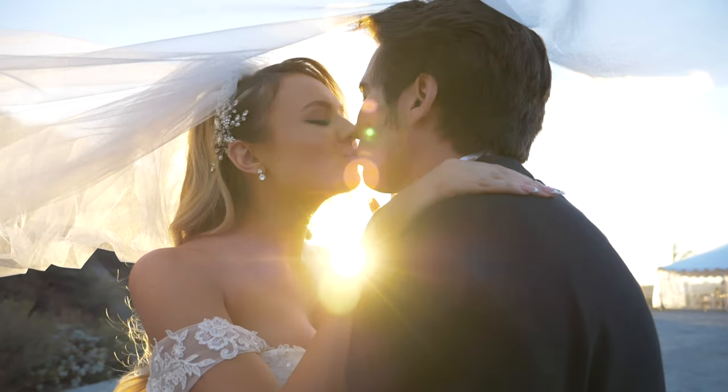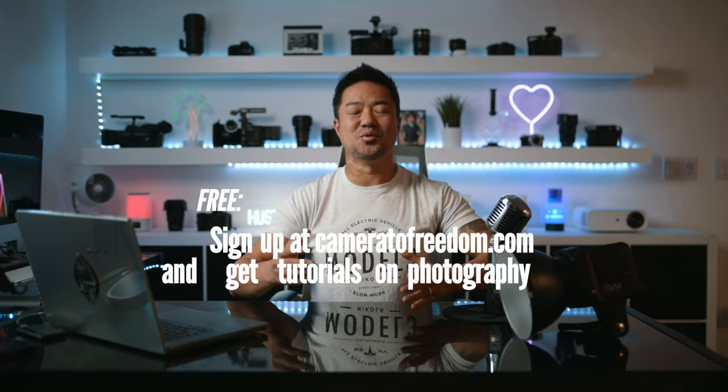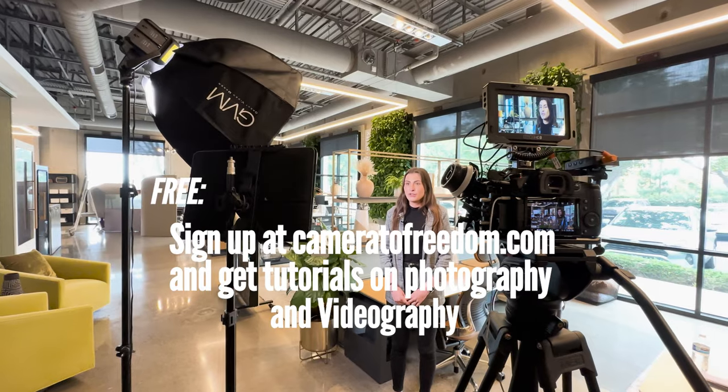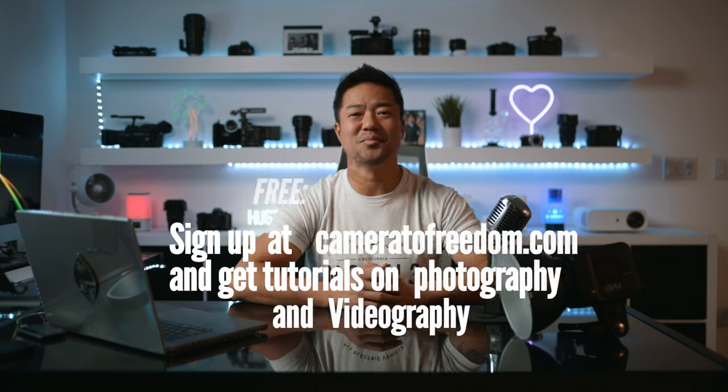We're here from Camera2Freedom, where you use your camera to take photos, videos, and YouTube videos so you can live a life of freedom doing what you love. I'm going to make this video as short as possible, but I wanted to share with you how to shoot interview videos. I've been shooting videos for 20 years now, and there are some things you have to be aware of. I'll cover camera, lights, audio, and techniques so you can get the best interview video possible.